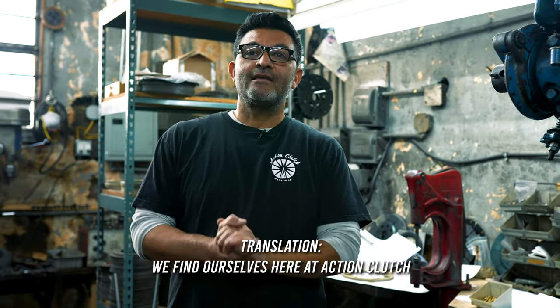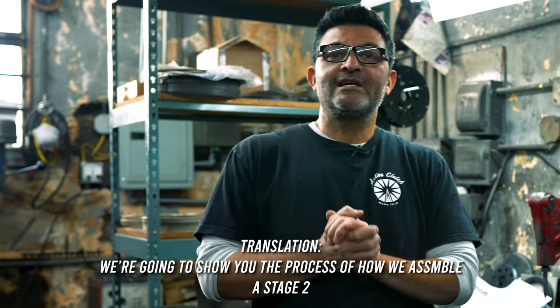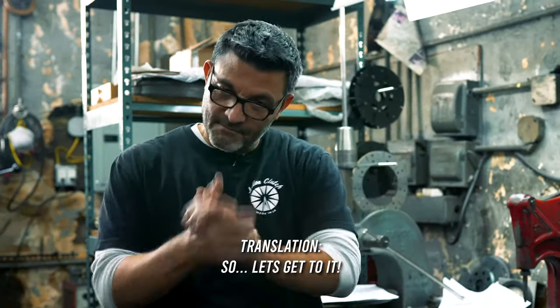Hi guys, we're here at Action Clutch and we're going to show you the process of making a Stage 2, which is the Kevlar disc. Let's get into it.